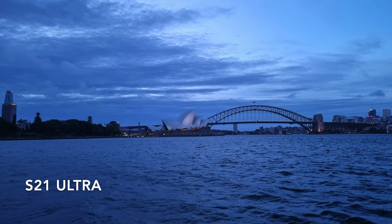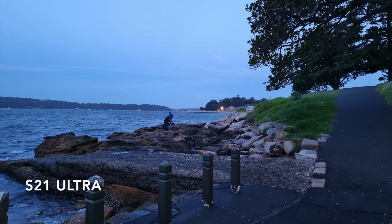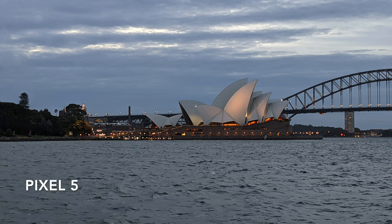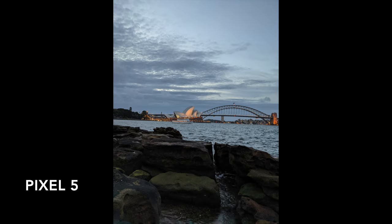Where things get really interesting though is in the night time or around sunset. Here you can see that the Pixel 5 delivers much more realistic colours of what I saw at the time, whereas the S21 Ultra saturates the crap out of it and makes it really blue, almost unnaturally blue. Even stranger was the fact that as it got darker, the S21 Ultra got even more blue, which just doesn't make any sense.